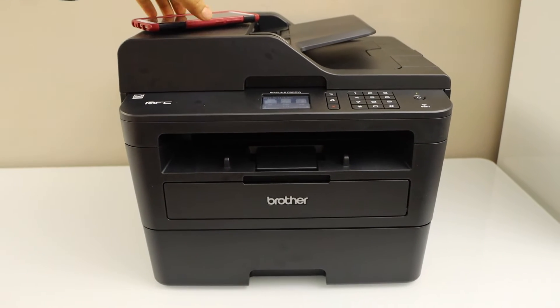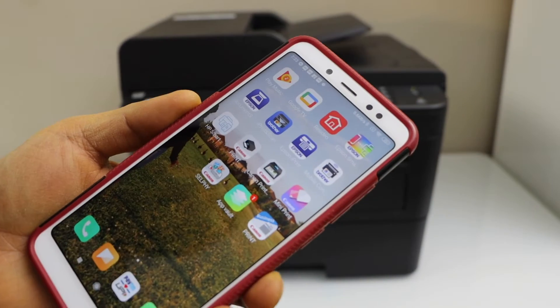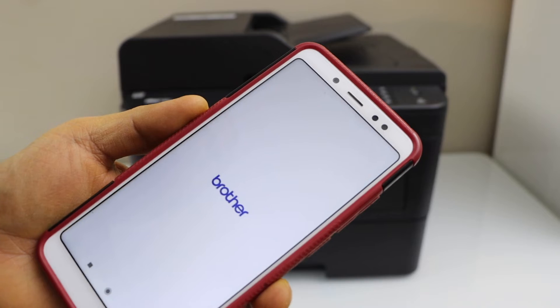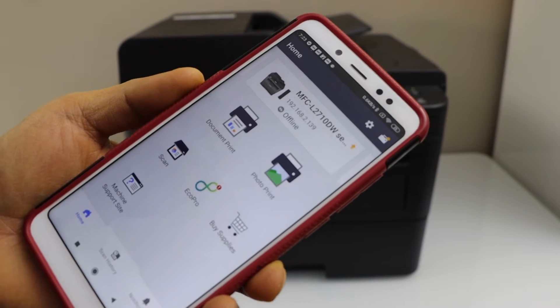Next up is to add this printer to your smartphone. You can use an iPhone or Android phone. Download the Brother Mobile Connect app from the App Store. Then click on the printer icon at the top to add the printer.